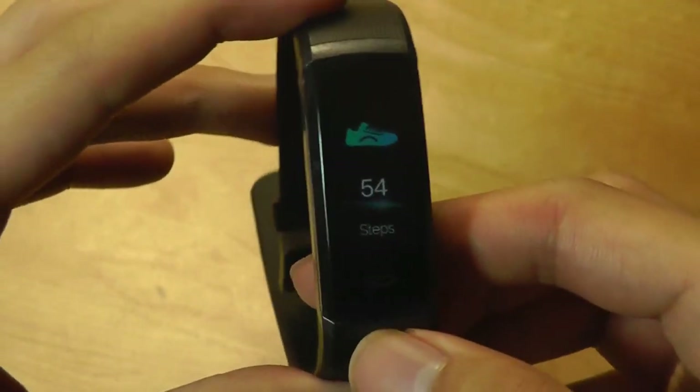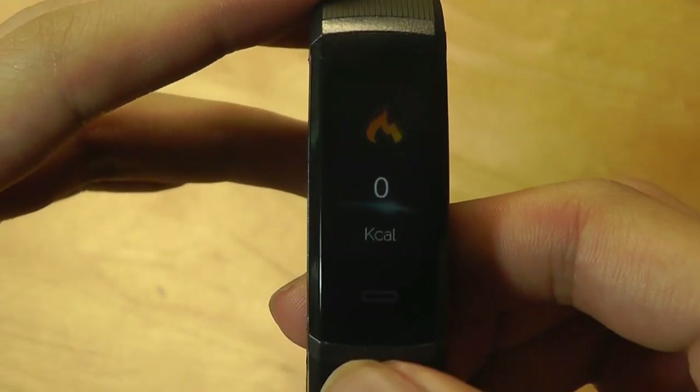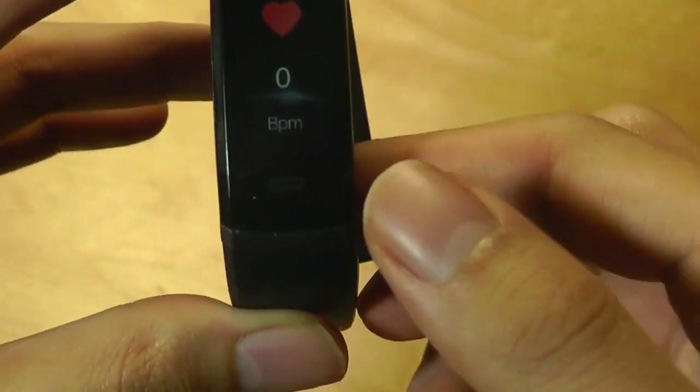Tapping on it once, you can take a look at steps — and this is the animation. Tap once more to convert it into distance walked, calories burned. There's also a separate heart rate page, although I'm not really sure why it's here considering you can also see it on the home screen.